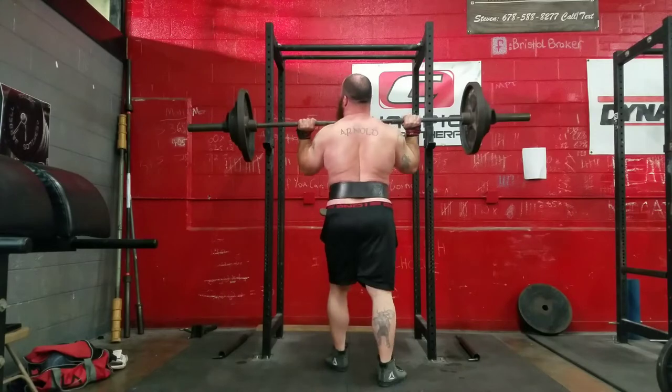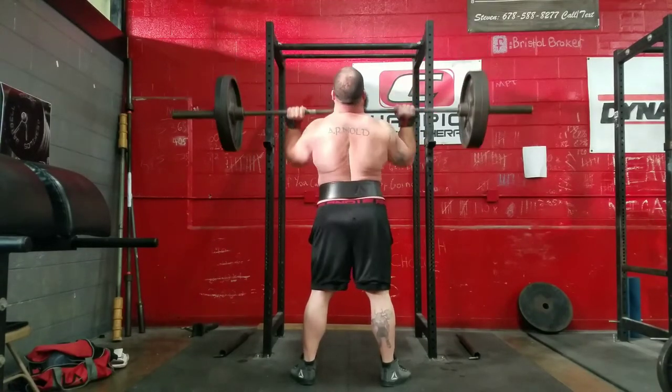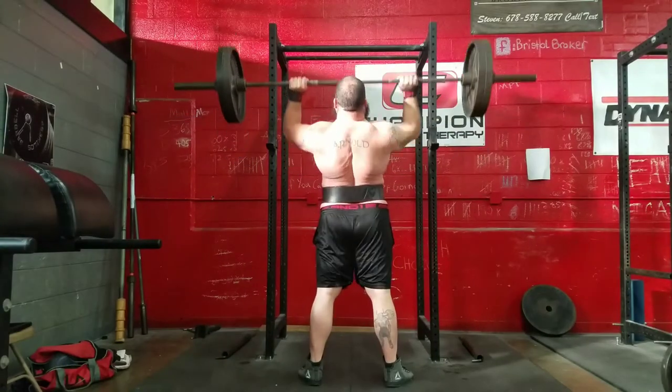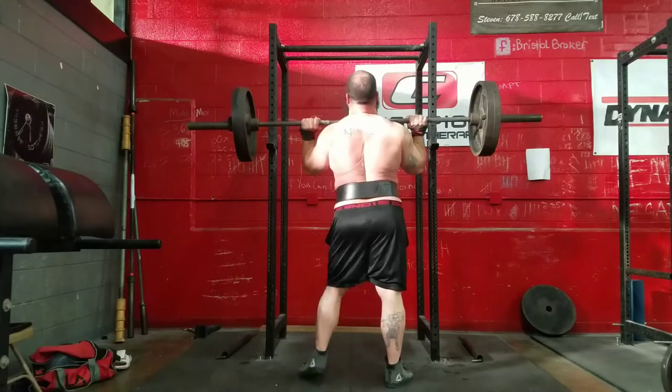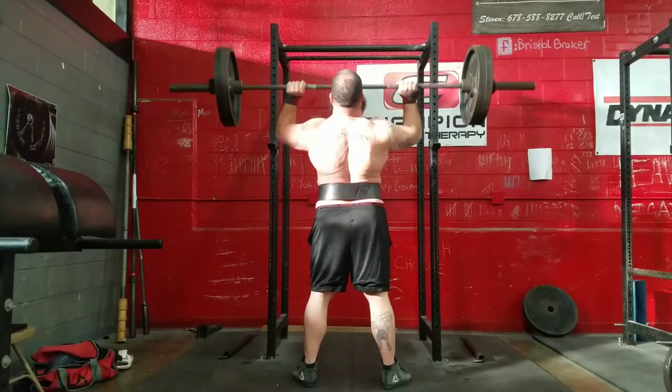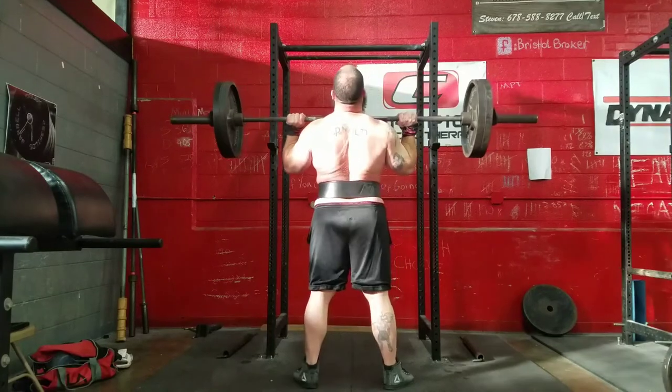I did 135 — I'm not really familiar with the movement so I just kept it conservative. The program does say to keep these rep maxes conservative anyway. I ended up with a lot of volume here because I felt like shit, but I didn't feel as shitty as I thought I did.